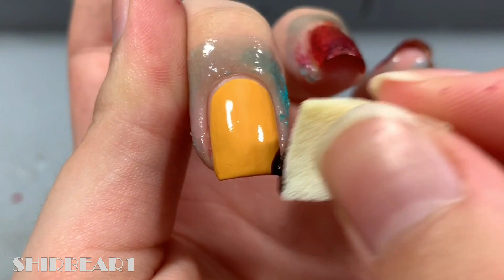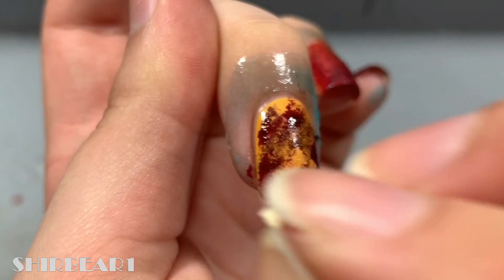Start with a yellow or an orange base and apply liquid latex around your nails. Next, do a color wash design with browns, reds, oranges and yellow.